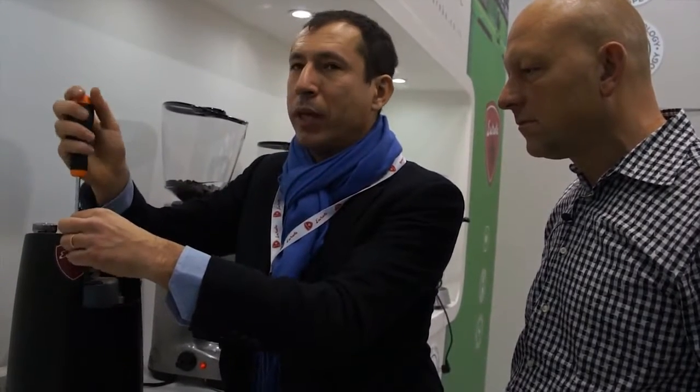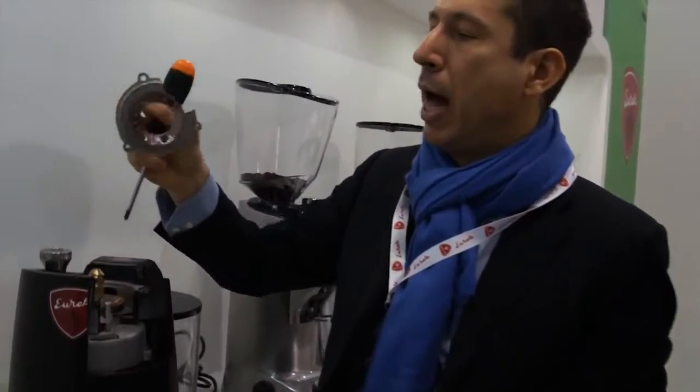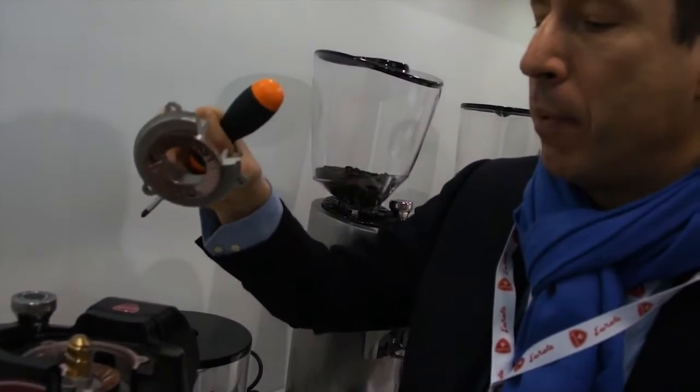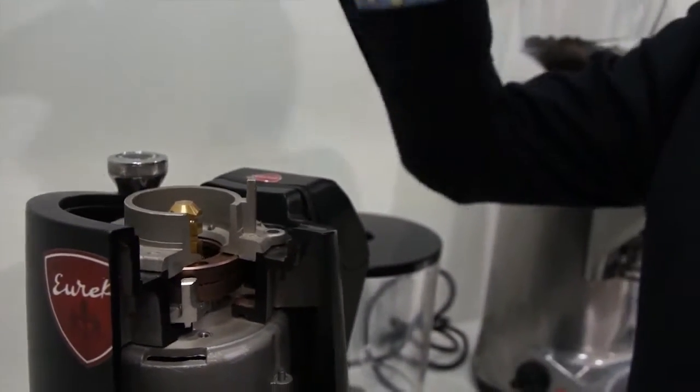Stability and easy cleaning: when you unscrew the top and take the upper burr out, you clean the burr going from center to outside, and then vacuum the grinding chamber. When you replace the burr it goes back in exactly the same position as before — so you can clean without any obligation to recalibrate. You don't lose coffee, time, or money.